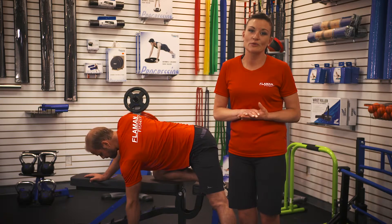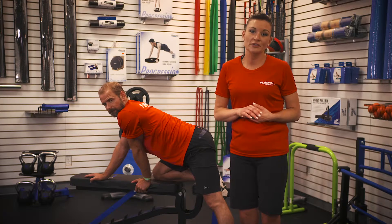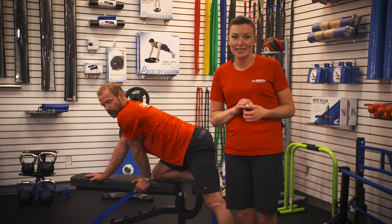At Flamin Fitness we want to help you reach your goals and today's the day you can start. For more videos like this, subscribe to our YouTube channel or visit our website at flaminfitness.com/learn. Thanks for watching.